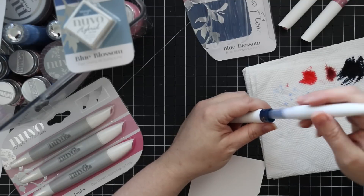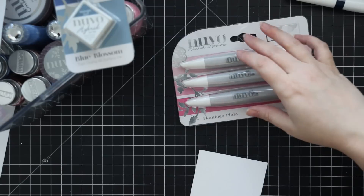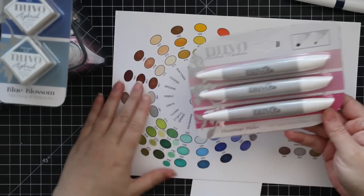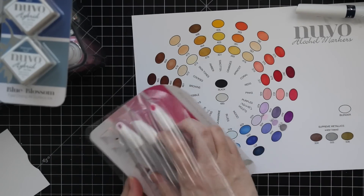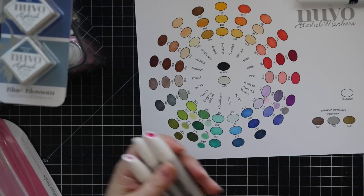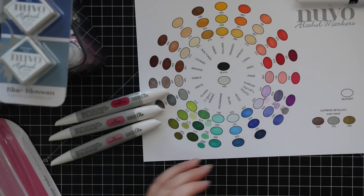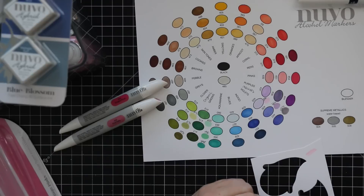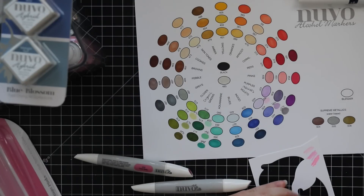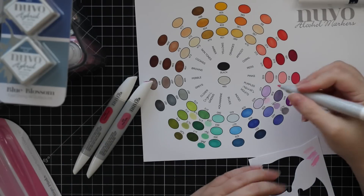We also have three new colors of the Nuvo alcohol markers. I've done a few videos on these. With their new color collections they usually come out with more colors — these ones are pinks, Flamingo Pinks. I have an old color chart I've been adding to as new colors come out. Let me do a little swatch first to figure out where to put these. Yeah, these are very pink.